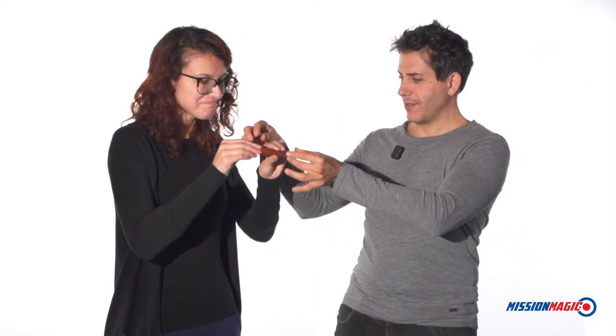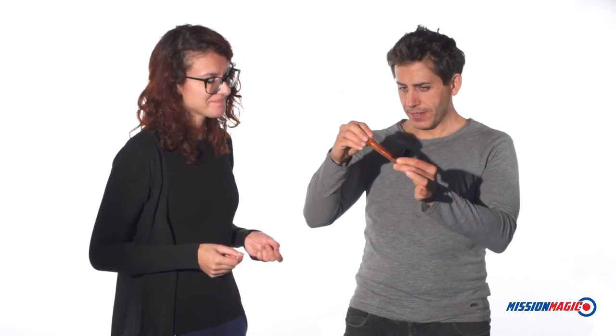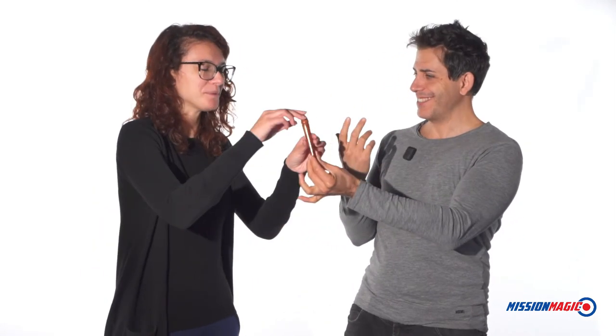I know you can do it. Concentrate and hook the elastic. I'll show you again. You put the rod inside and then just hook the elastic. And there you go. Come on, you can do it.